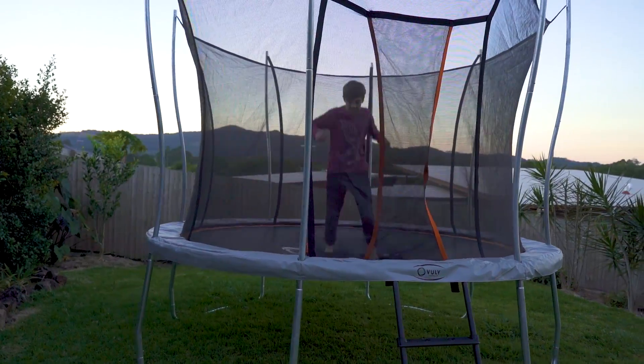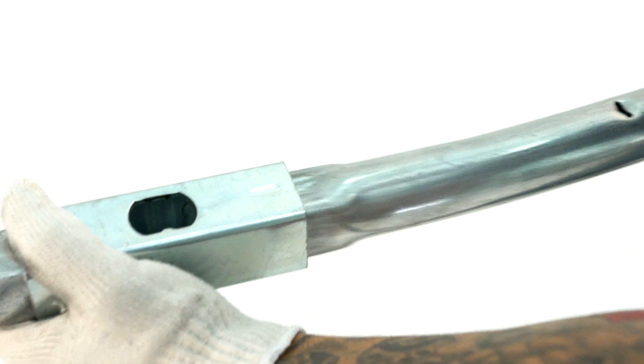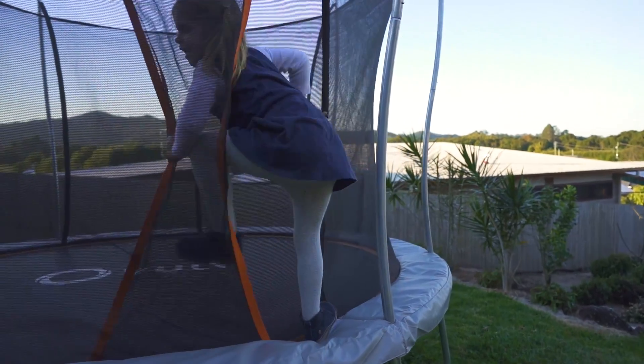You'll recognise the unique Vuli quality from the moment you assemble the fully galvanised frame with zero nuts and bolts, to when you climb through the zip-free net for the first time.